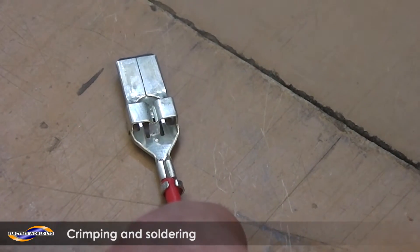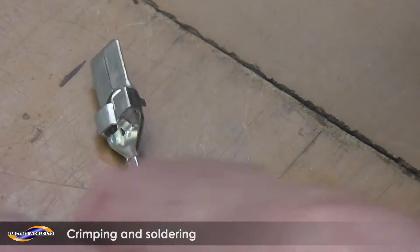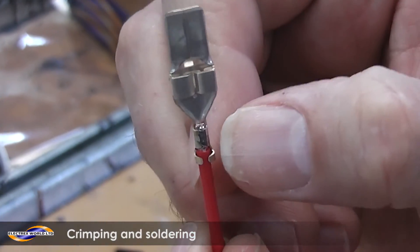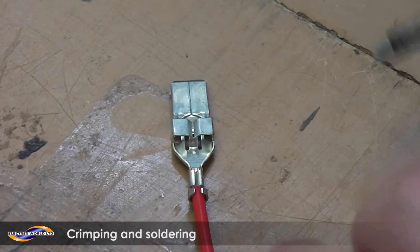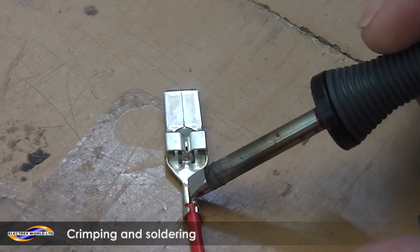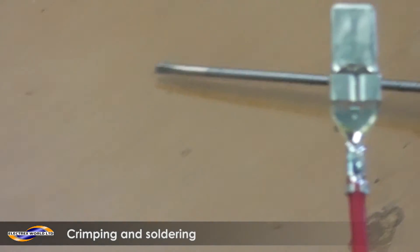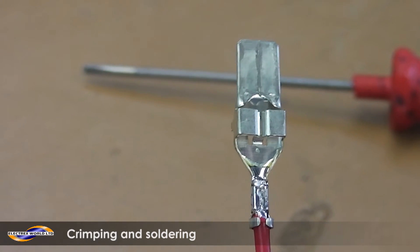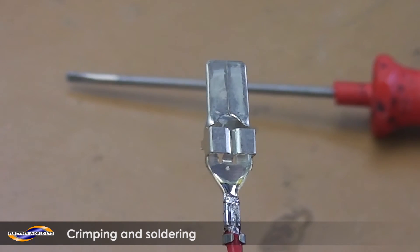First I'll show you an example of bad soldering — this is the sort we see a lot. It's soldered at the top but you can still see bare wire. Now here's good soldering: place the iron on the joint, feed the solder in slowly until it flows. You should only see one piece of metal after this. If you can still see copper, it's not good enough.